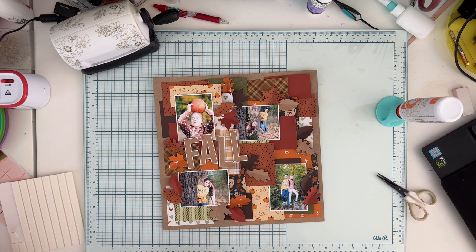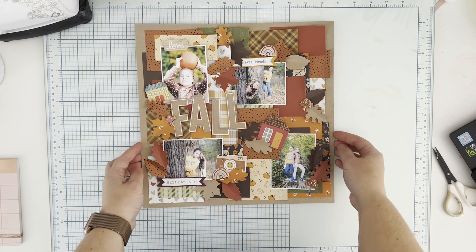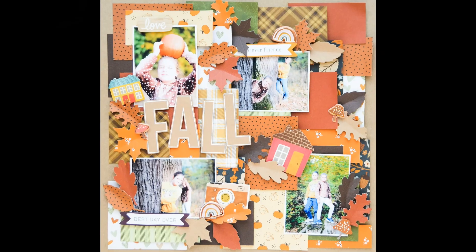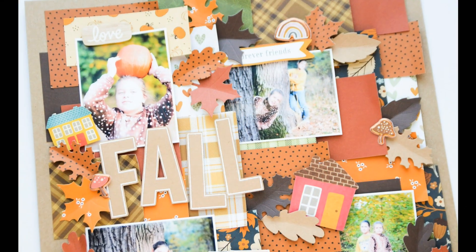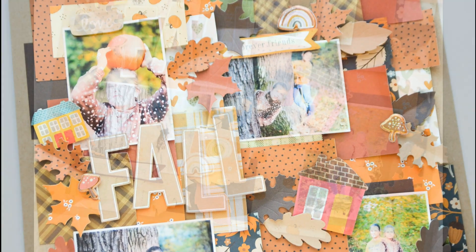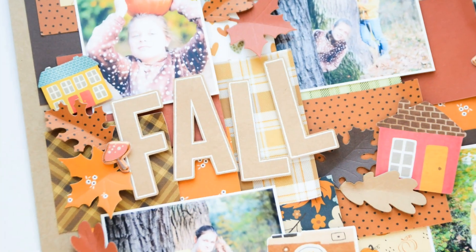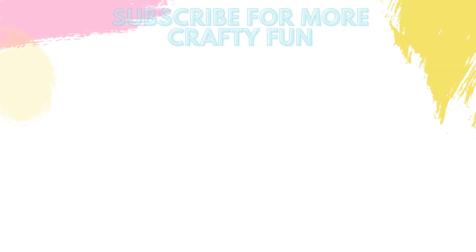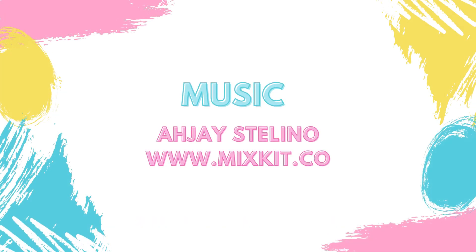This is almost the finished page — I added some stickers including some rainbows as well. Here is the finished layout — I really like how it turned out. Even though it has a lot of busy patterns, I just like it. Check the description box for the list of materials I used, and don't forget to subscribe to my channel. Thank you so much for staying with me, bye bye!